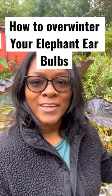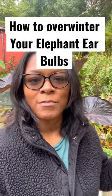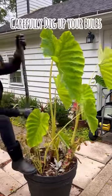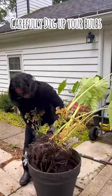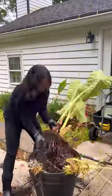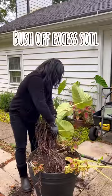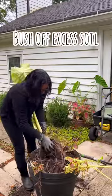Hey guys, it's that time of year again. Let me show you how I get my elephant ears ready to overwinter. The first thing I'm going to do is carefully get this bulb out of the pot. I don't want to damage it with the shovel, so I'm being extra careful. I'm going to shake off as much soil as possible.